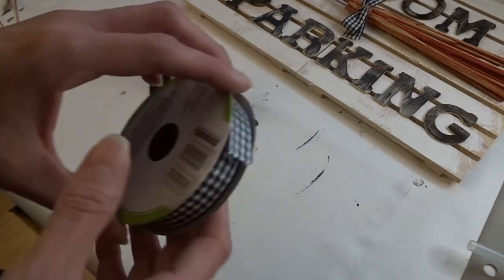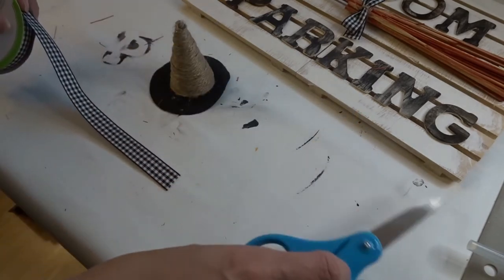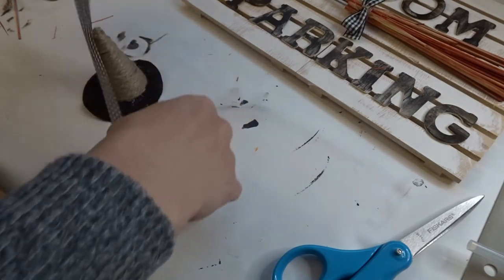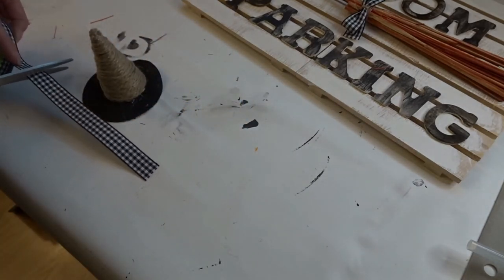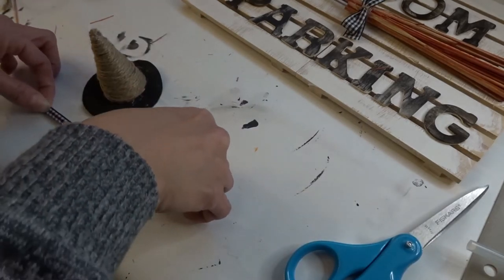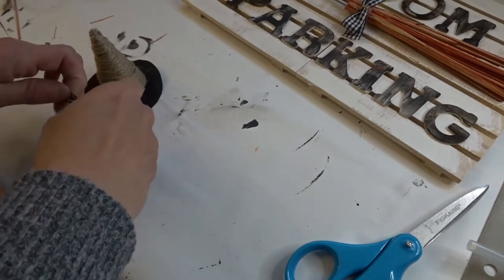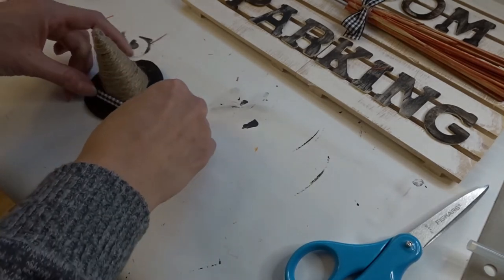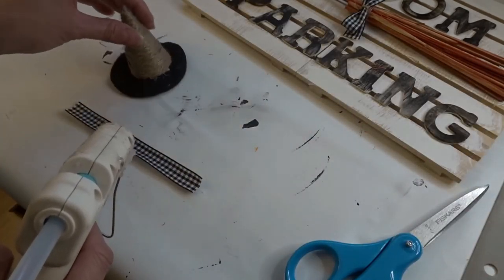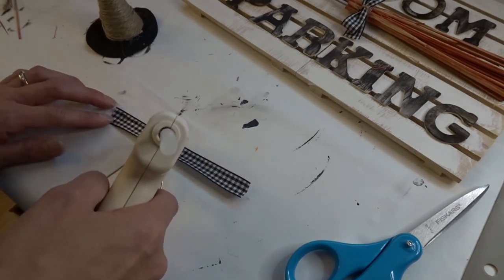For this hat, I'm cutting a piece of buffalo check ribbon and gluing it around the witch's hat. I'm folding it in half because leaving it as-is it's just too big — I want it just to go around the rim of the hat, so I fold it in half and hot glue it on.